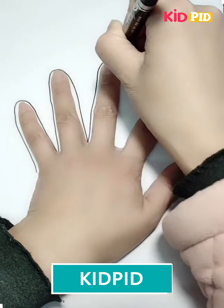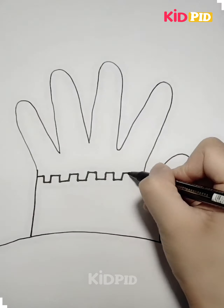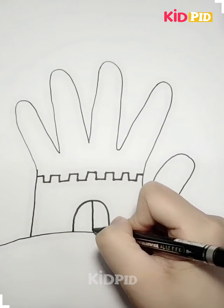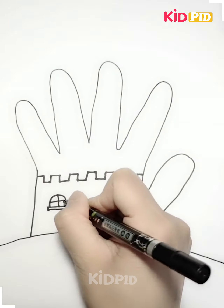Hello friends, welcome to our Facebook page. Today we will see how to make different crafts by just using our hands. First, we have used the hands to give the shape of a castle.